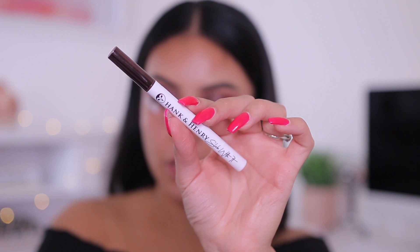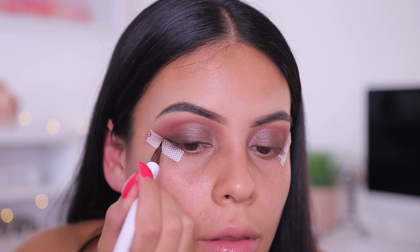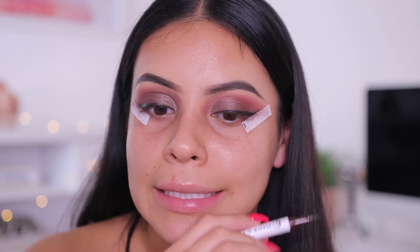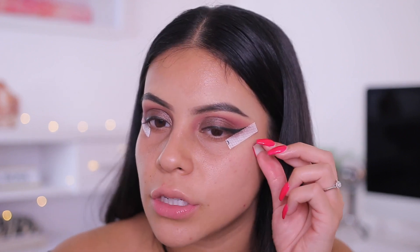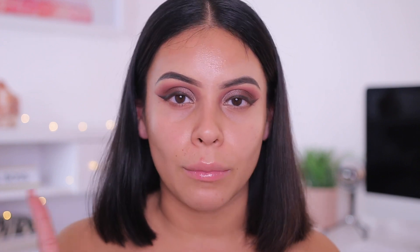Now I'm going to do my winged liner. I'm going to use the Hank and Henry Slick With It liner. I honestly forgot there was a liner in here for a second — that's why I did the smoked-out shadow, but it's fine. This is actually really, really easy to work with. I really enjoyed that. It does say satin matte finish. So far I really love the brushes and the liner. The only thing that really is a miss for me so far is the brow pencil, but other than that I'm super impressed.